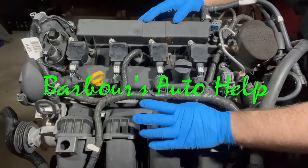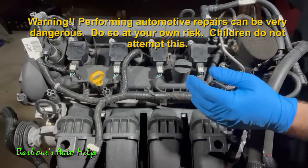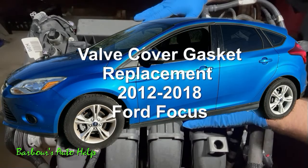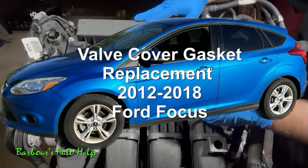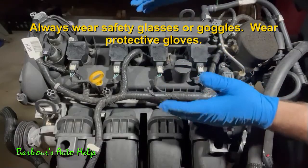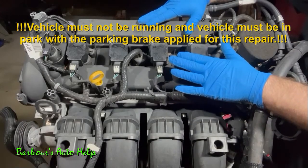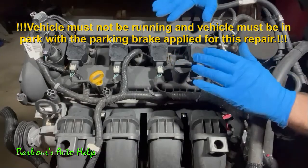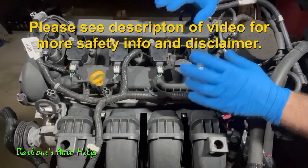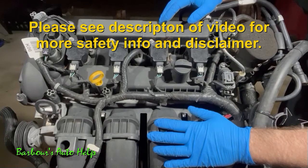Hey, what's going on folks, this is Keith and you're watching Barbara's Auto Help. Thank you so much for watching. In today's video I'm going to go over the procedure for replacing the valve cover gasket on a 2012 to 2018 Ford Focus equipped with a Duratec 2.0. This procedure will work for the Focus, however this engine is used in several other vehicles that Ford makes. It may not be exactly the same for those other models, but it should be similar, so you may be able to glean some useful information for those projects as well.